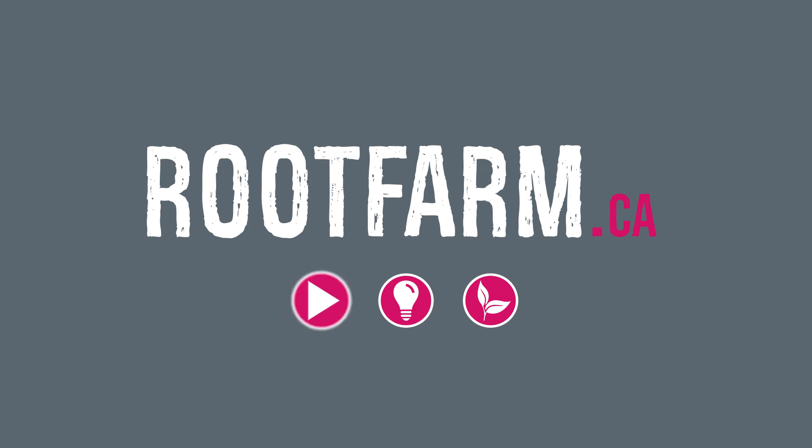For more videos, tips and tricks for growing hydro, visit us at rootfarm.ca.